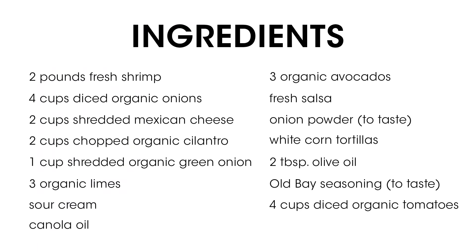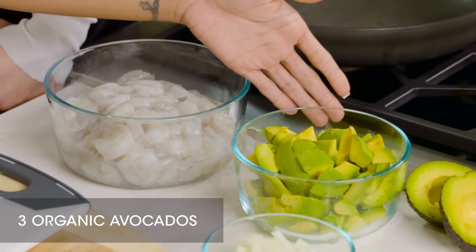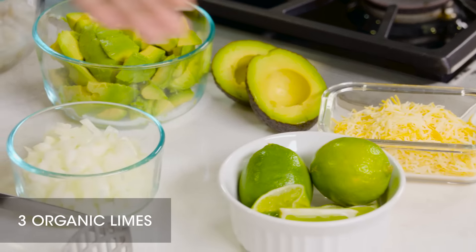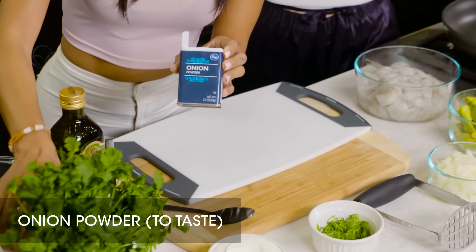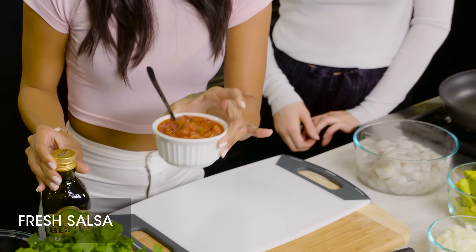So what do we need? We need fresh shrimp, avocados, diced onions, shredded Mexican cheese, limes, green onions, cilantro, tomatoes, sour cream, corn tortillas, onion powder, Olay seasoning, and olive oil.